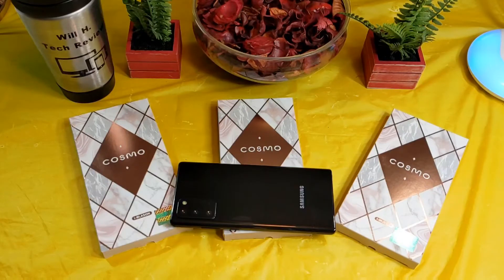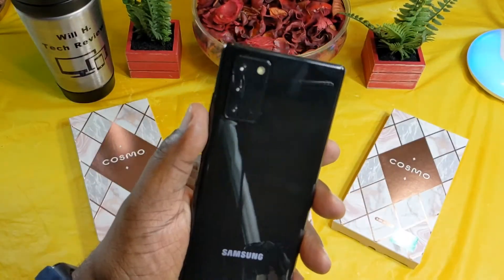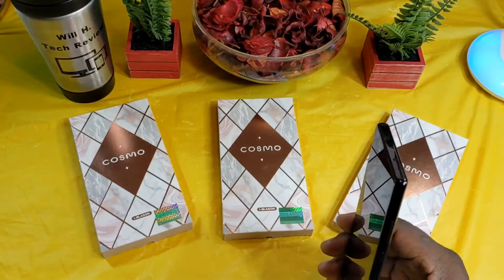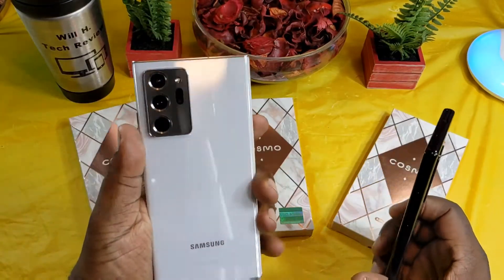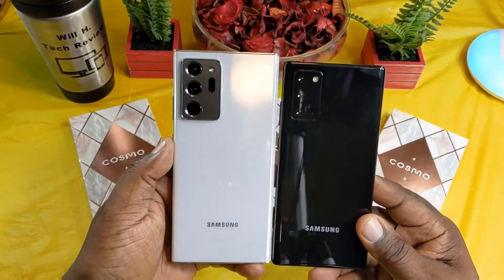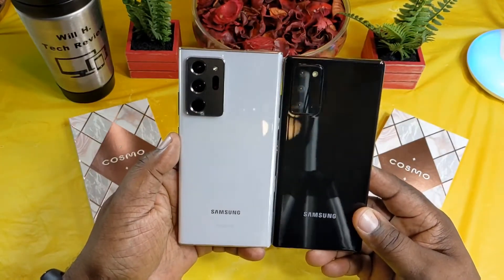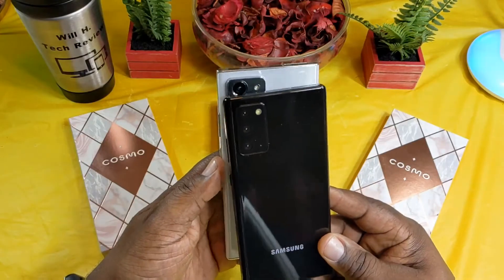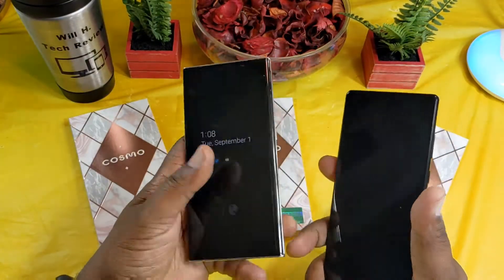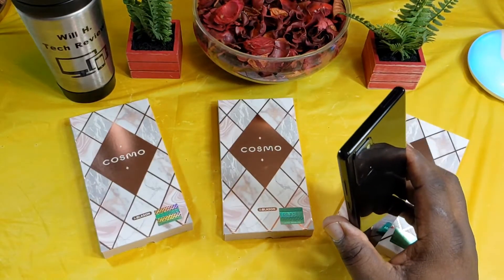iBlazon did send me out a dummy unit for the Note 20. As you guys know, I picked up the Note 20 Ultra in white and did not have this one. Here's a little comparison — if you guys haven't seen these together, the Note 20 Ultra is just a little bit bigger than this.